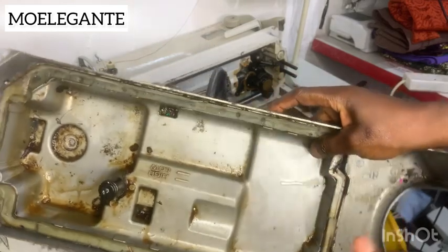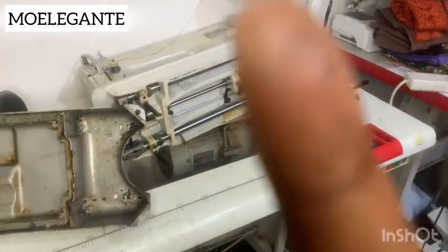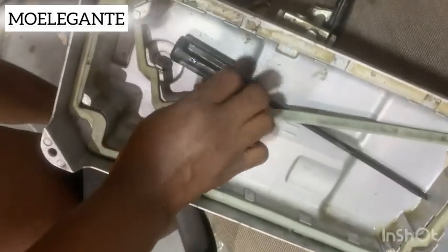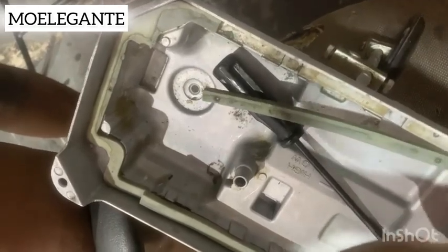Make sure you wash the stopper very well. By the time I was done, this is what the basin was looking like. I'm going to take it to wash it. Make sure you wash it and leave it overnight to dry. Everything you remove from the machine, please make sure you clean them. I'm going to leave it to dry — this is what it's going to look like at the end of the day.